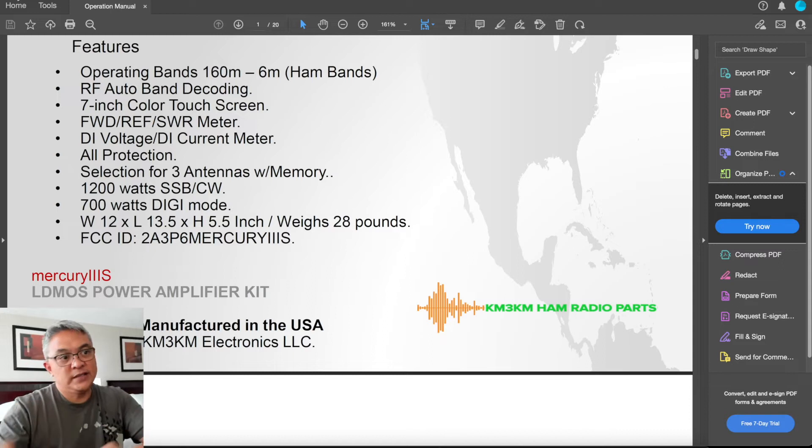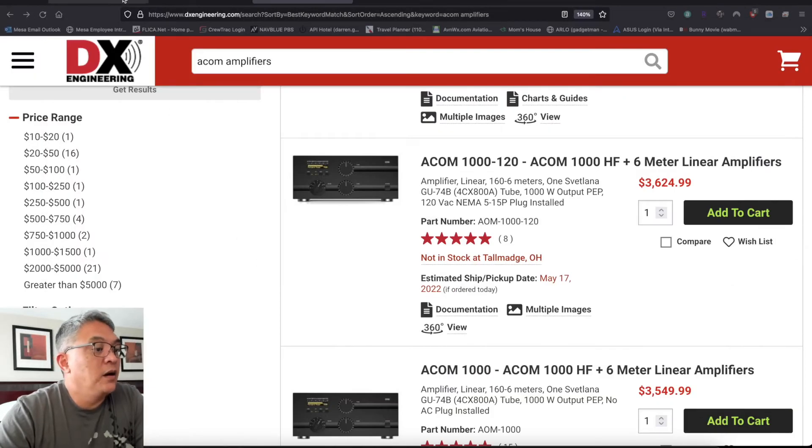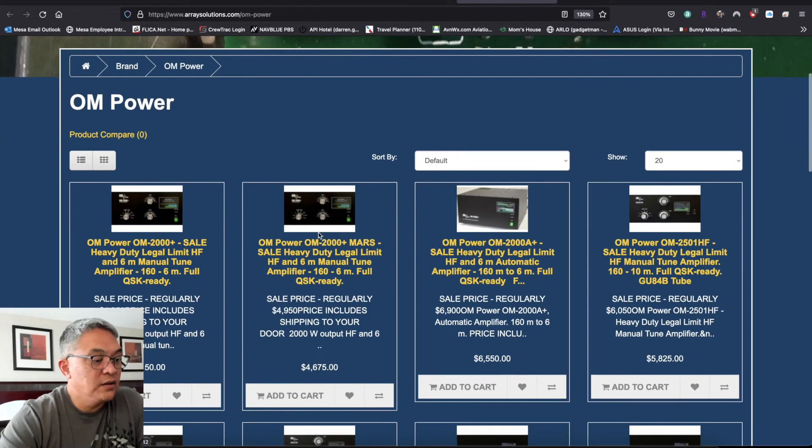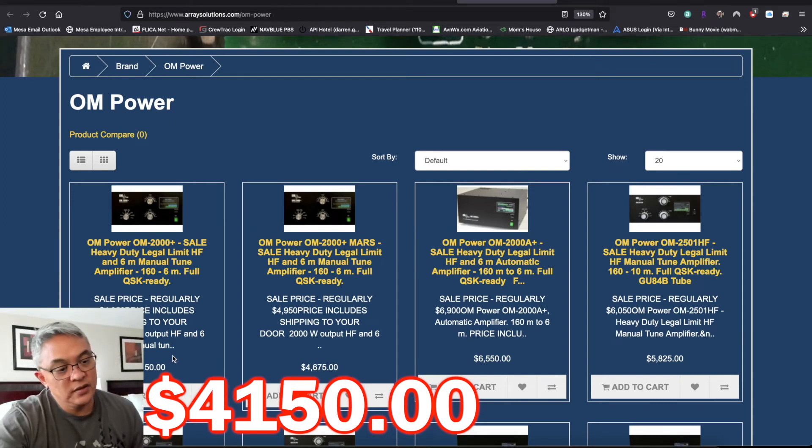Now you want to know the price — best bang for your bucks. Let's start with DX Engineering. Remember the Mercury puts out about 1,200 watts, so let's find something compatible. The ACOM 1000 is $3,600 plus — and this one puts out 1,000 watts PEP. The OM Power that I have — this is going to push legal limit at 1,500 watts — but look at that price, it's on sale at $4,150. Man, that's a lot of money.